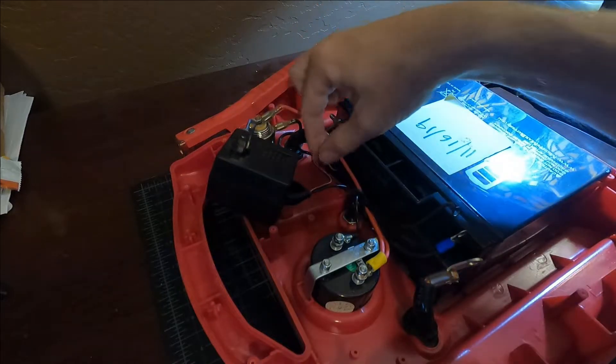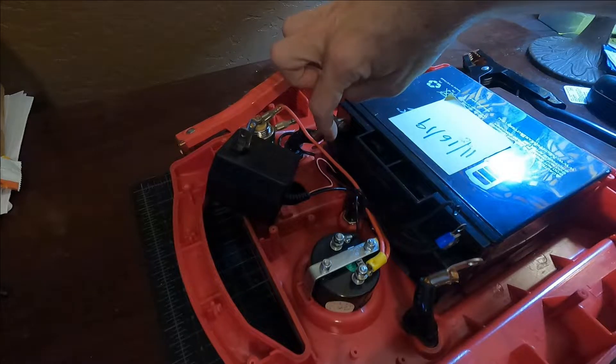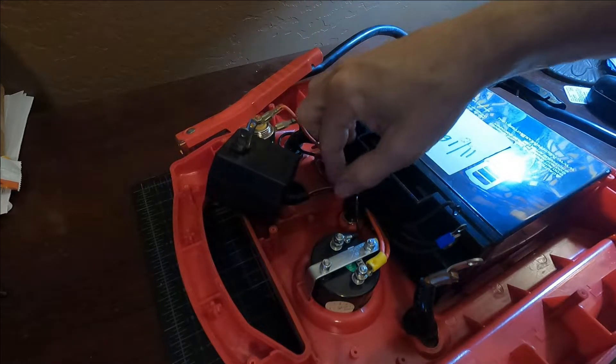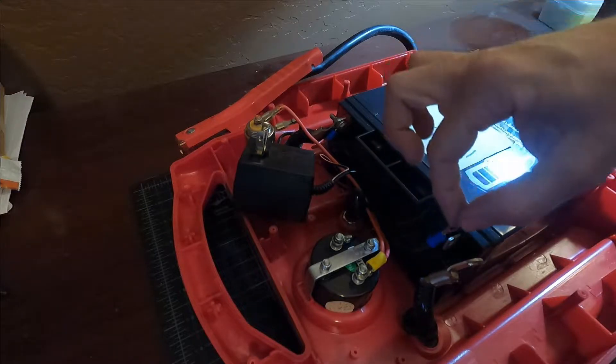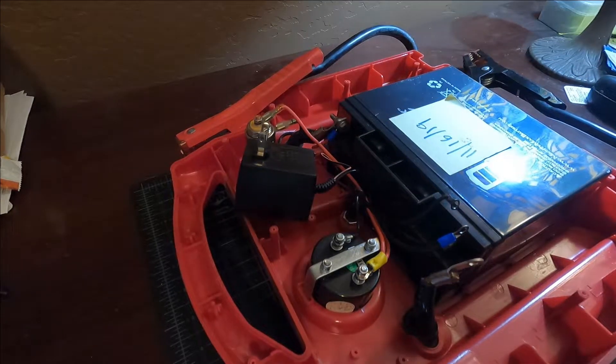We just have two wires: one wire right here which runs along and is tied in with a little piece of shrink tape to the side of the positive terminal. And then there's this wire which snakes right along here and is tied into this one with a wire crimp. So I'm going to splice into that and then replace this terminal block.